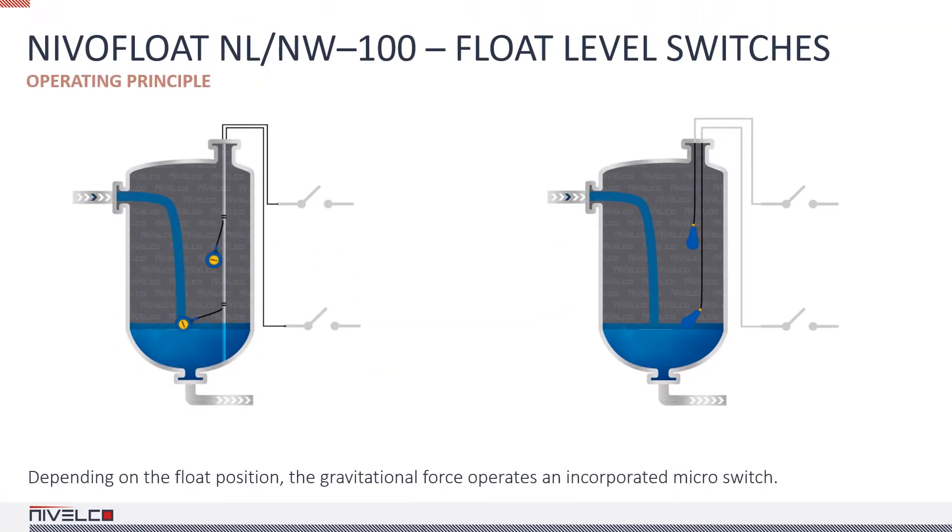The NivaFloat NL100 float level switch on the left is suitable for clean and slightly contaminated water. The NivaFloat NL100 tilting float level switch on the right is for basins, cisterns, and sewage tanks. The waterproof dual-chambered float is injection-molded polypropylene with an integrated microswitch. The cable is led through a waterproof sealed entry point into the monolithic structure of the injection-molded plastic housing.